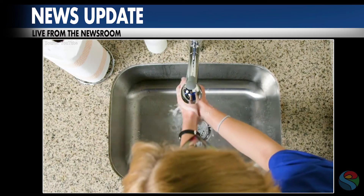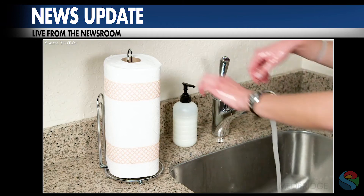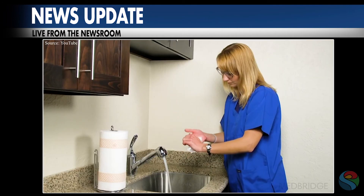Number four: rinse your hands with clean, running water. Number five: dry your hands with an air dryer or a clean towel. Try to avoid reusing towels if possible.